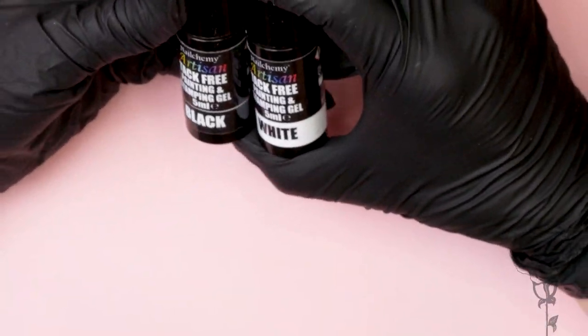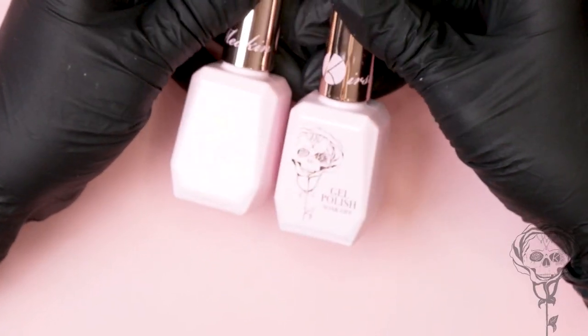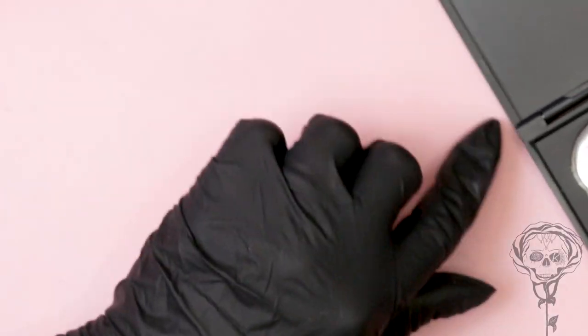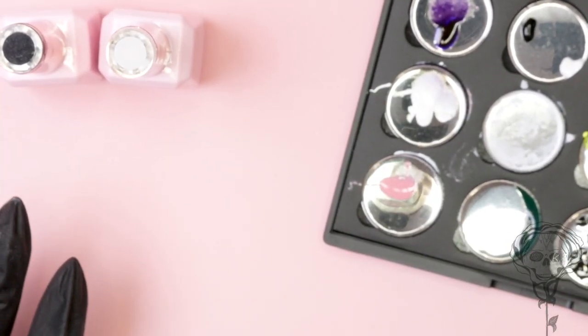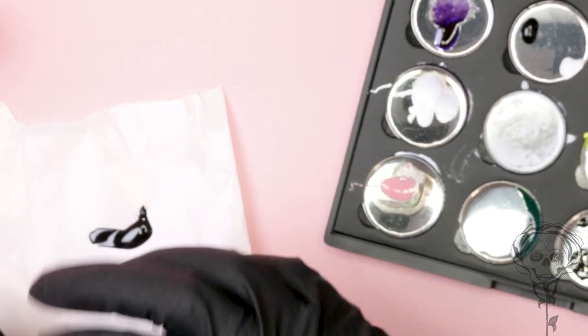So the gel paint I'm gonna use today is the Nail Camille Tack-Free Gel Paint. It's also used for stamping as well and it's the Artisan range. We're gonna use black and white just to give you a good comparison of coverage, and then we're gonna use Kirsty Meakin gel polishes in black and white — this is Void and this is White Out. I'm gonna put my colours on the Nail Camille palette. You can use foil or backing paper from sculpting form — it doesn't have to be a fancy palette.